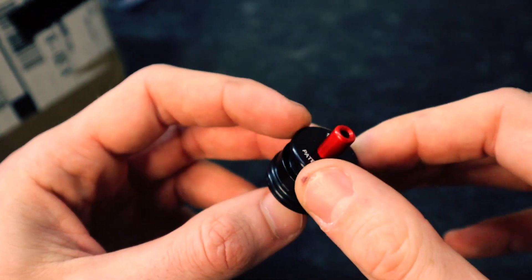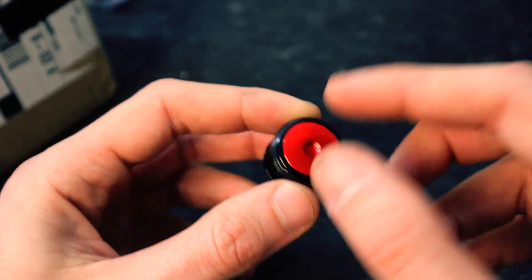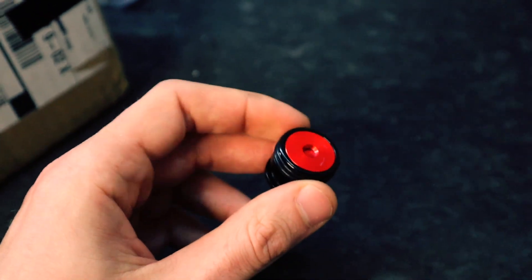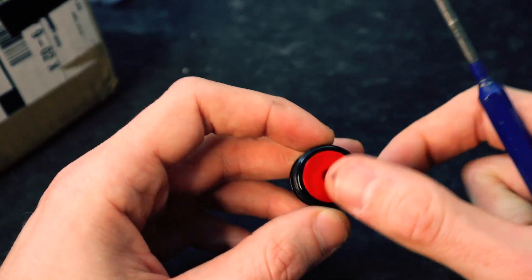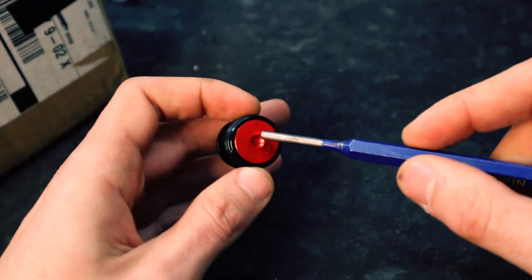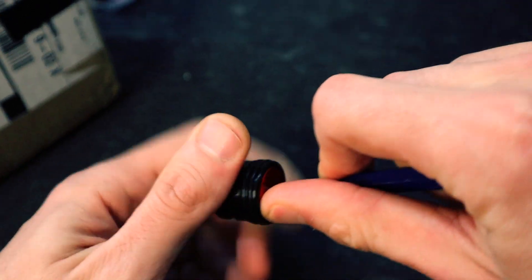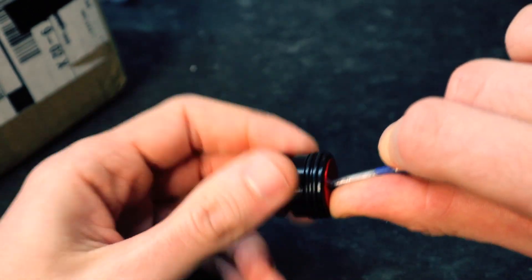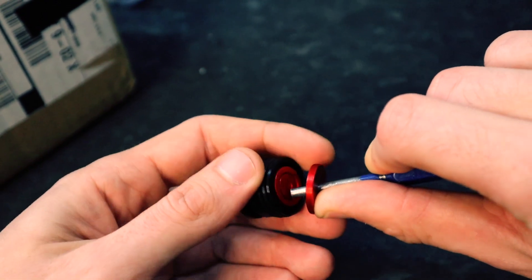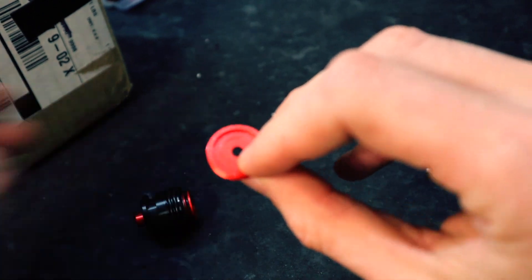I told you guys I'm going to take it apart and show you what we're working with. In order to take it apart you have to unscrew the back cap — and it's literally impossible with your thumb. The trick is you take a pick, push it in, that grips the rim, and you're able to turn it. It'll save you so much time.